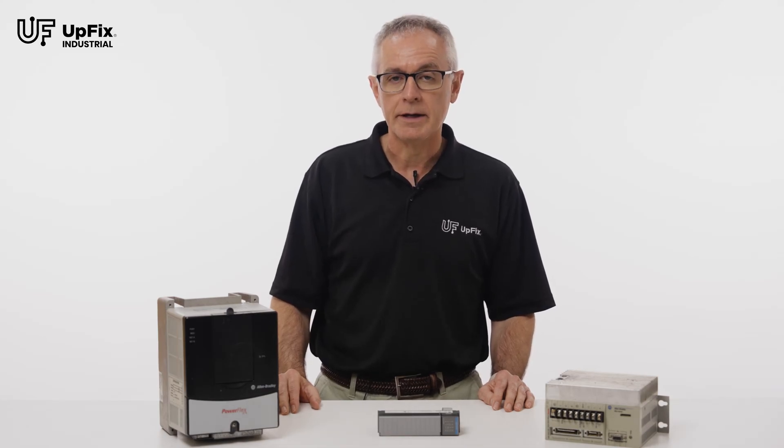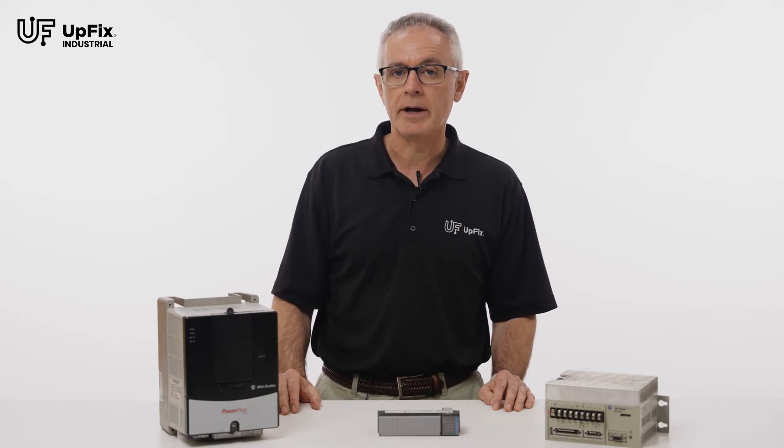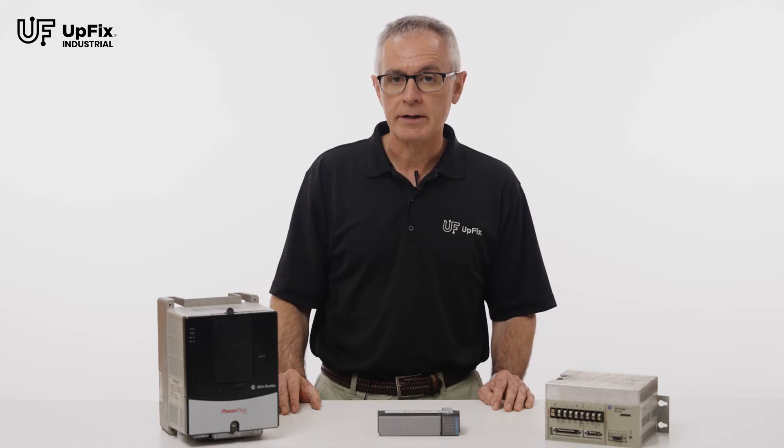Hi, I'm Mike at UpFix, the industrial electronics repair experts. At UpFix, it's our objective to get you up and running as fast as possible.